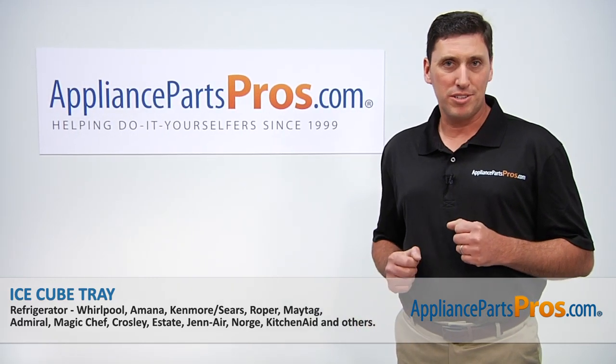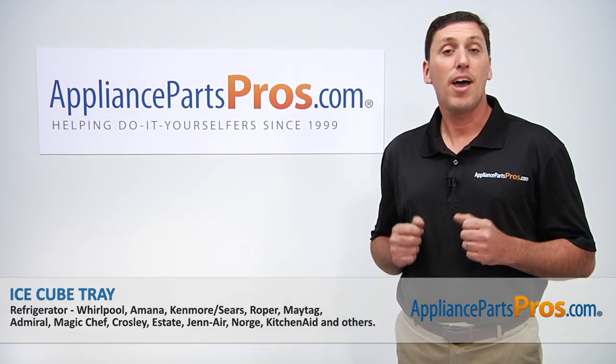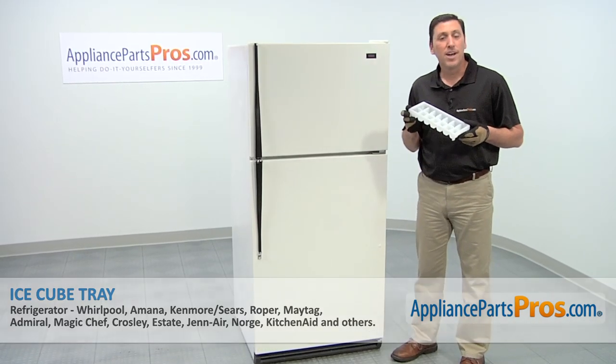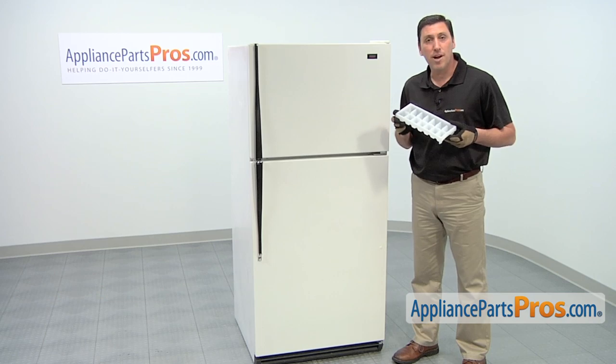Hi, I'm John with AppliancePartsPros.com. Today, we're going to be showing you how to repair your appliance. We're going to show you how to install a new ice cube tray for your Roper refrigerator. It's a really easy job that doesn't even require any tools.